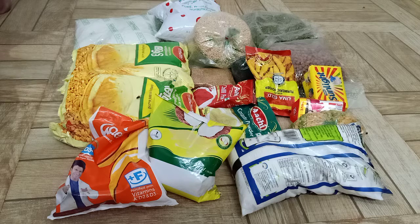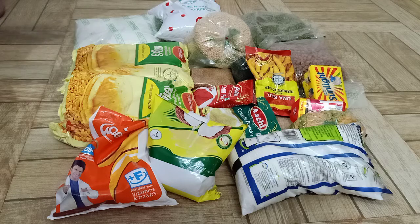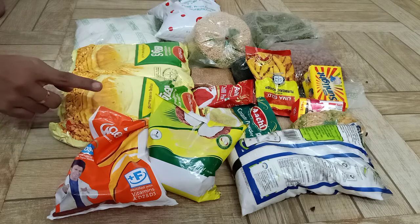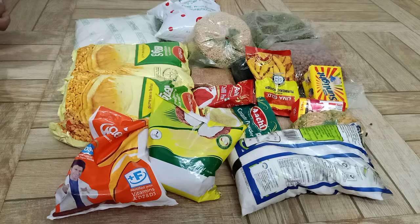Add 1 litre sunflower oil and about 10 grams of olive oil, then about 100 grams of olive oil. Add some bread and milk. Let's get started.